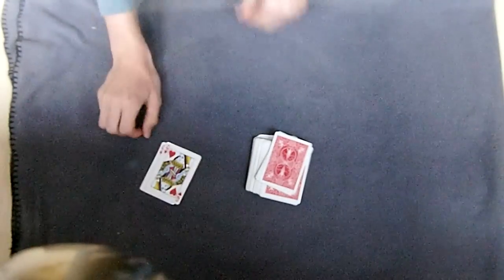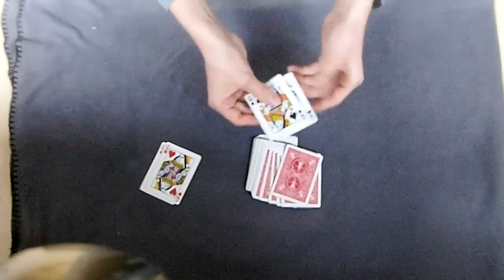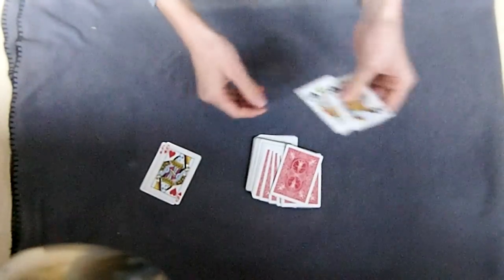You will see the two red queens on top, and after that the two black queens.